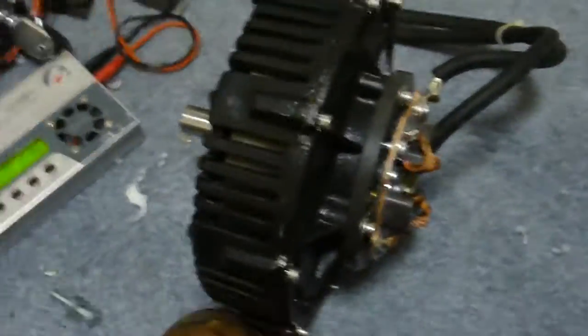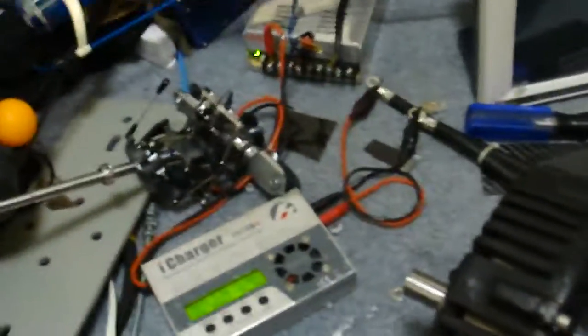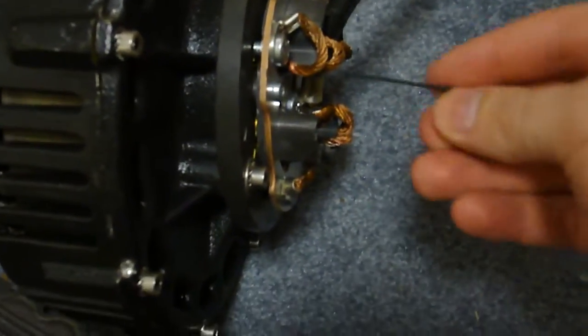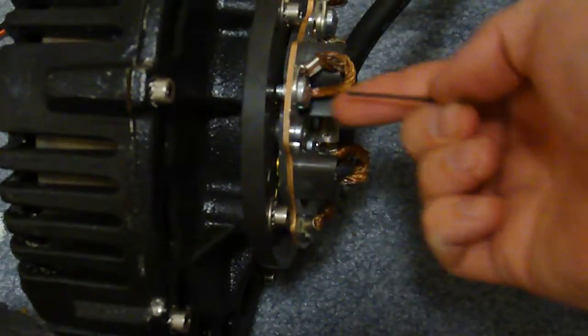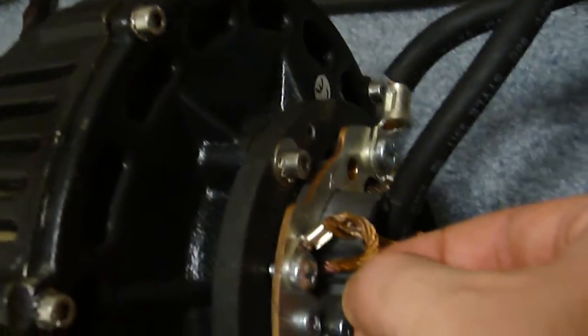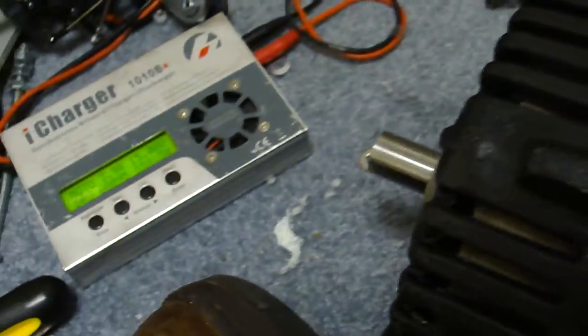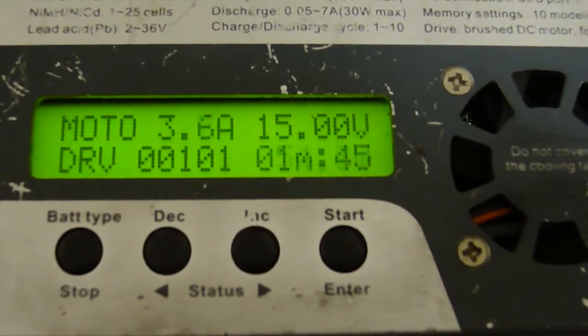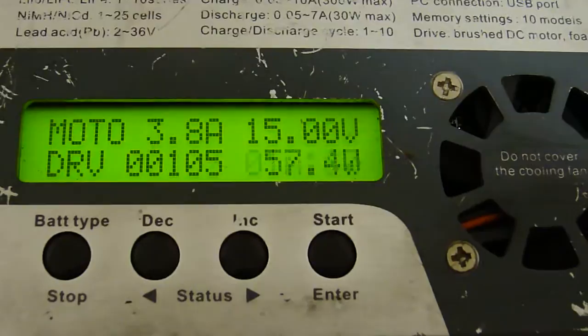Now when I add tension to the brushes you can see how much additional wattage happens. This is just a regular allen key and I'm going to poke it down doing the job normally the spring does on the brush. So I'm right on the back of the brush now, and I can poke on that and increase tension. Watch how quickly the power increases. Here's no tension right now — we've got 58 watts or so.